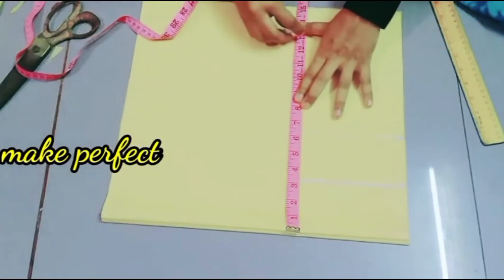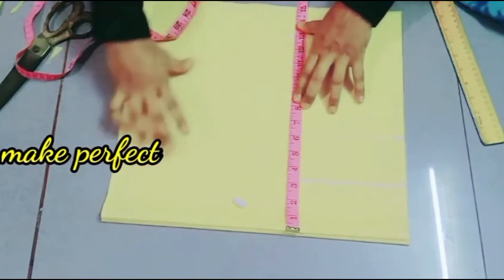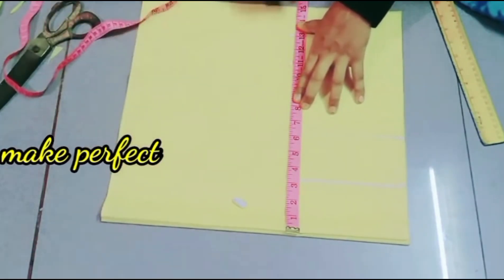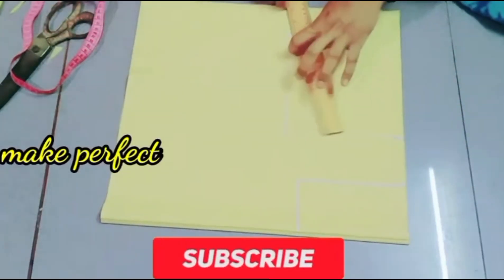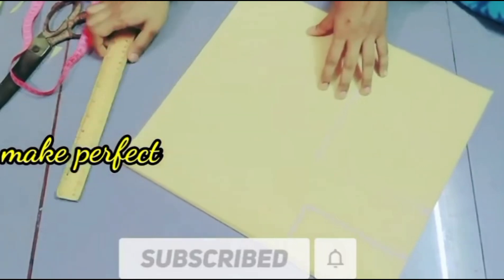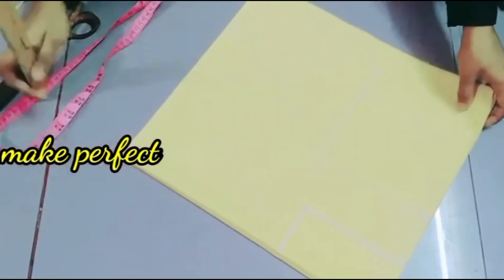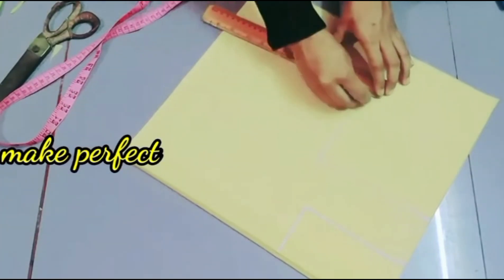If you want to do the same thing, we will do and adjust the same thing. Then we will add the same thing — we will make an inch and a short inch. Now we will put the back side to the other. We will put the back side of the back side, then put the back side to the other.